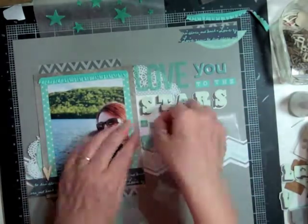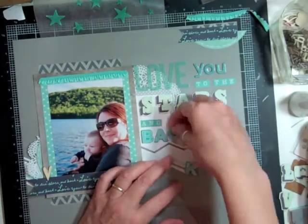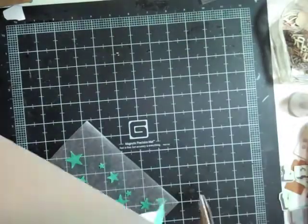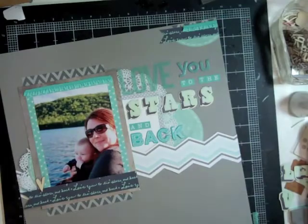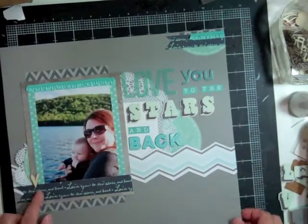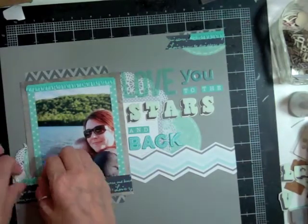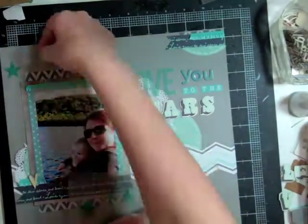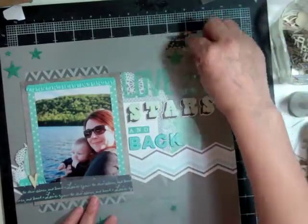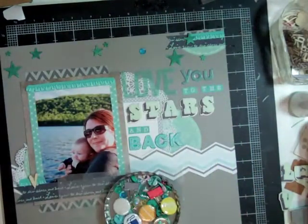So I'm going to glue down my title. In case I didn't say it before, this is the fifth layout using the Planetarium kit and it took me an hour and 45 minutes — it's the 98th scrapbooking process video. In the next couple of weeks I'm waiting for the prize to come in, and we'll have a little contest on my YouTube channel and on my Facebook group with a random winner picked out of a hat from everybody that participates.